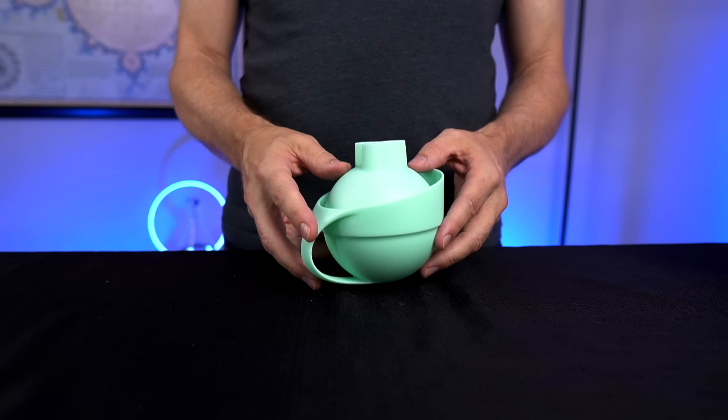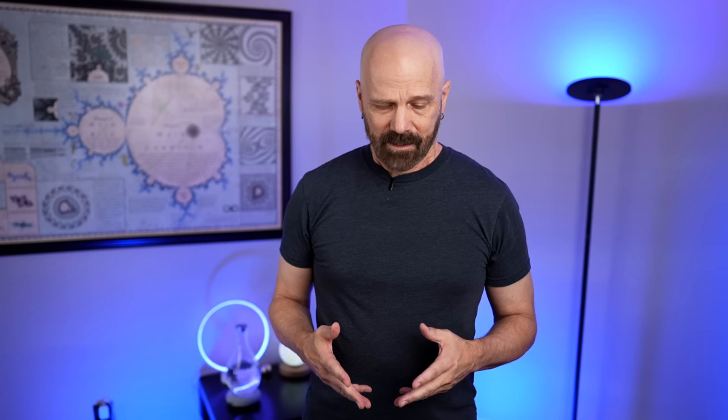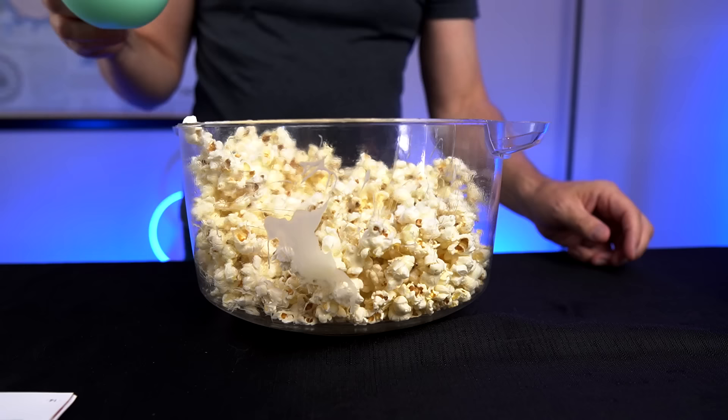It's time for the popcorn ball maker now. I've had a lot of luck with Dash products, so I have high hopes for this one. For the popcorn ball maker, all you're supposed to do is mix up your recipe, use the base to scoop up some popcorn, twist the lid on top, and optionally add a popsicle stick. When you're done, put them on wax paper and that's it. I need a big batch of popcorn, so I'm going to use my Stir Crazy to make a big batch. First up, make a half a cup of popcorn kernels. Then melt three tablespoons of butter and two cups of mini marshmallows and pour it over the popcorn and mix them up.